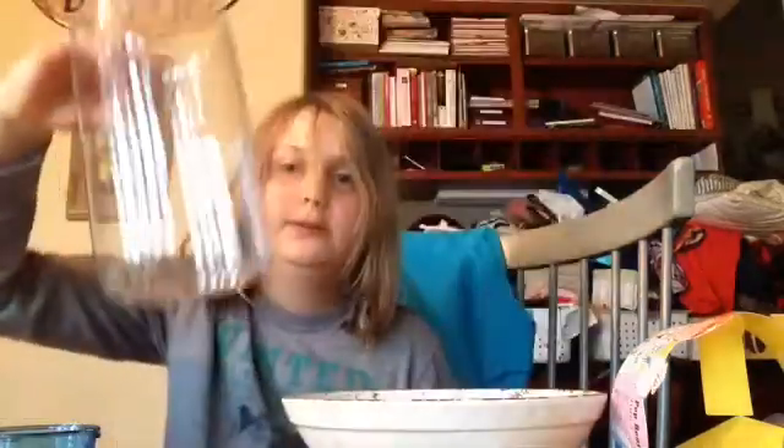Alright, so for this next experiment, we're going to need a full water bottle and a piece of paper. Start by just folding up the piece of paper until you can't fold it up anymore. Then you just want to get it wadded up and put it in the bottom.